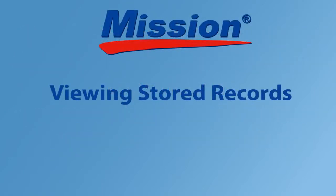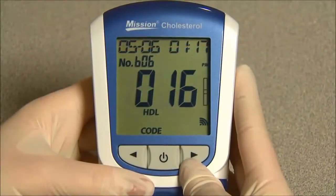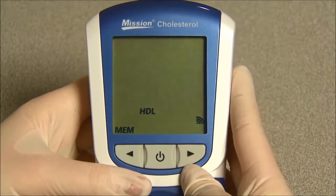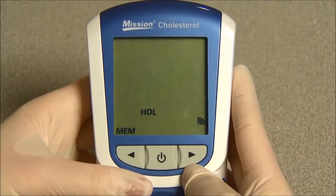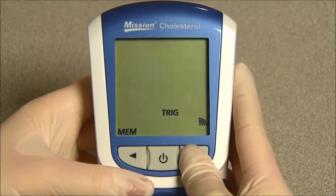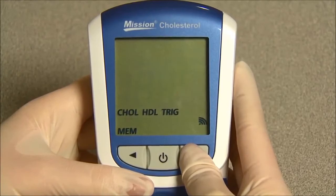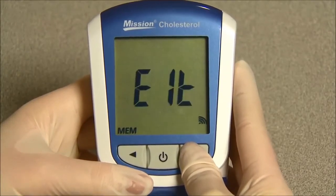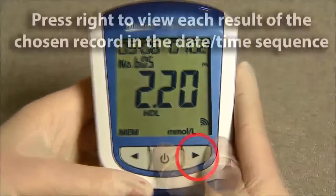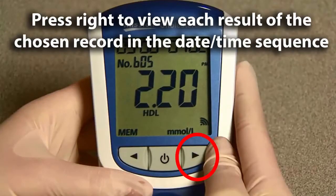Viewing stored records. To view stored records, from the initial test screen, press right or left to enter the memory database. To view the individual test results, press right or left to navigate between each record. Then press the power button to select the desired individual test. Press right to view each result of the chosen record in date, time, sequence.